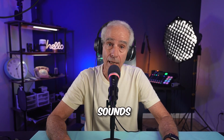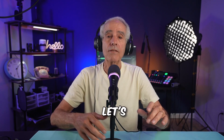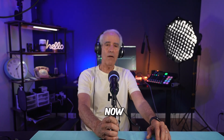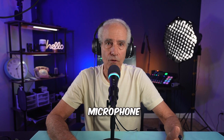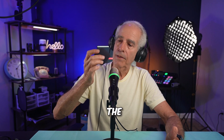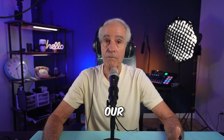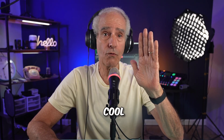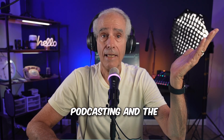This is what it sounds like with no processing, straight out of the box. I'm monitoring it on my headphones plugged directly into the back of the microphone, and there is zero latency. My mouth is about three inches away — let's see how far I can get back. So now I'm about a foot away, and that's what it sounds like. You should be anywhere from two to four inches away from the microphone for the best sound. This is with the foam cover on, and now with the foam cover off.